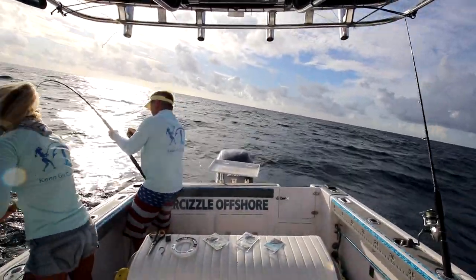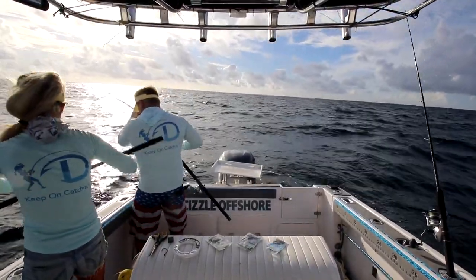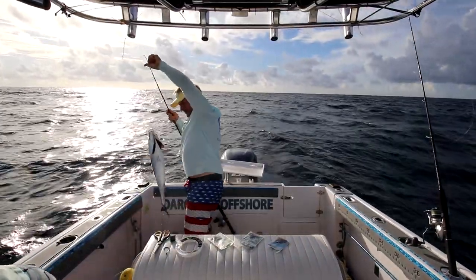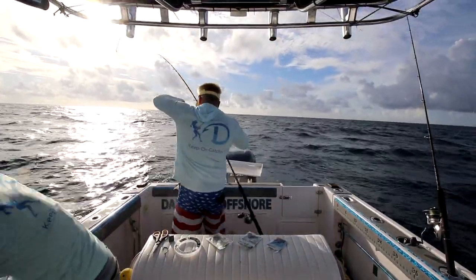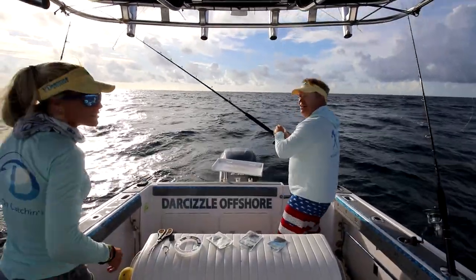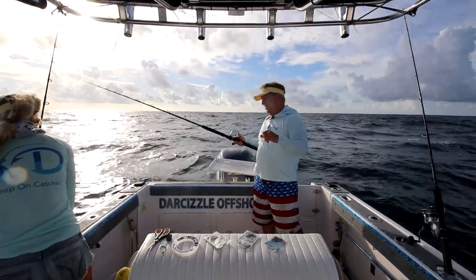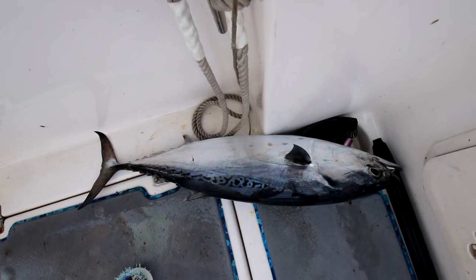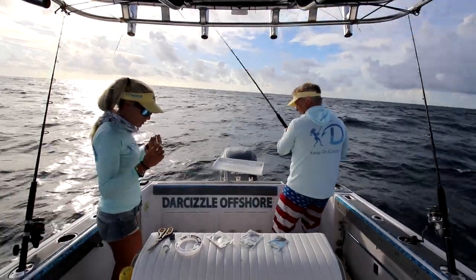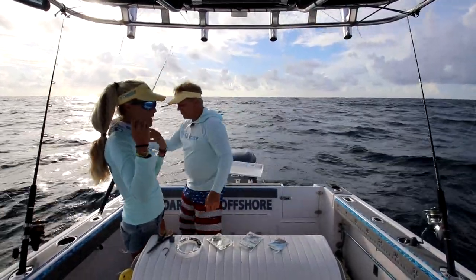Man, I missed them again. That's okay. Coming in the boat. We're sitting on a flat line right now. That was the first bait in the water and got bit right away, so that's a good sign. Fish are chewing!